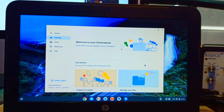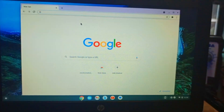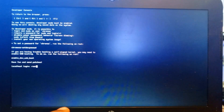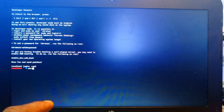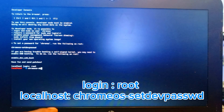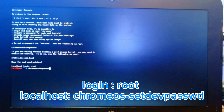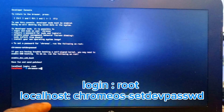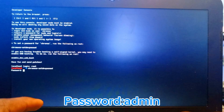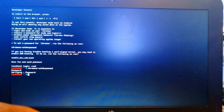The next step is to go to Chrome and open the terminal using Ctrl+Alt+T. We enter the terminal and type 'shell'. In the terminal, you need to change the root password. Type 'root' then set up the Chrome OS root password. Type 'admin' as the password and type 'admin' again to verify, then exit.